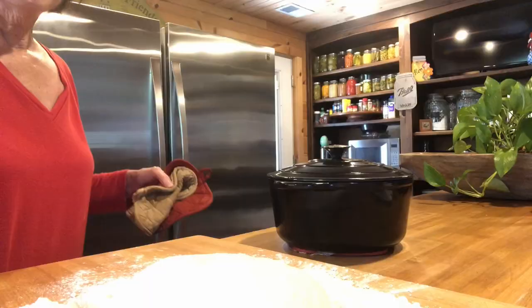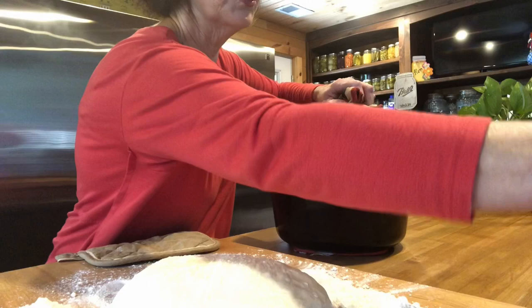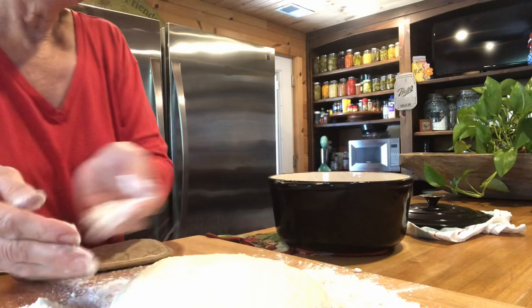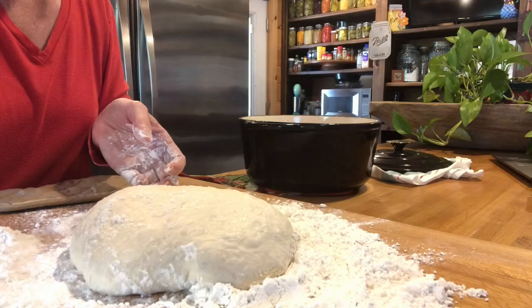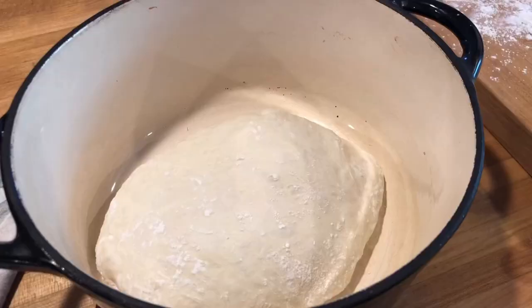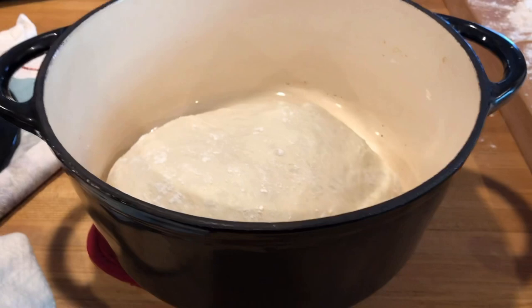I've got the Dutch oven out of the oven — it's been in there 30 minutes and it's very, very hot. You want it hot for your dough to go in. All you're gonna do is pick up your dough and just put it in there — I heard it sizzle. This is what it looks like in the pan before you cook it. This is a cast iron Dutch oven. I'm putting the lid on and putting it back in the oven.